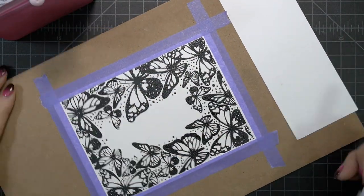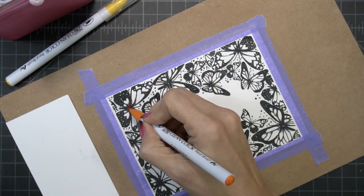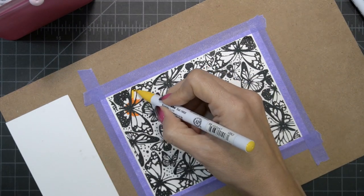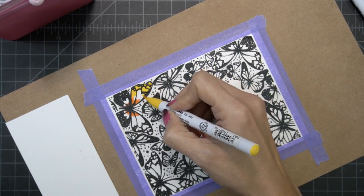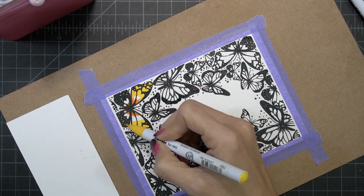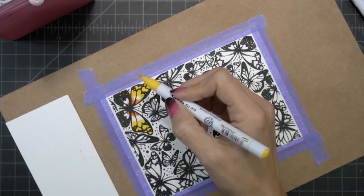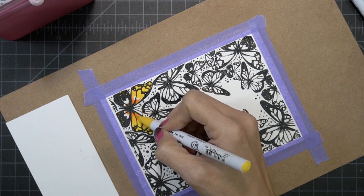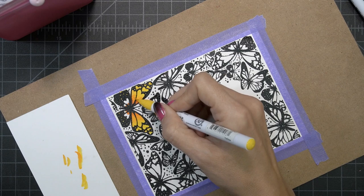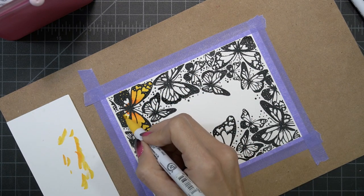I've taken my cardstock and taped it down to a piece of compressed wood with some purple tape, just so that it holds it down while I'm coloring. I am using my Zig Clean Color markers. I did look up different kinds of butterflies on the computer so I could get some ideas on what colors to use. I kind of struggle with color combinations, so this was very helpful. I started by coloring the edges of the butterfly with two different colors, and then I used one of the markers to blend.